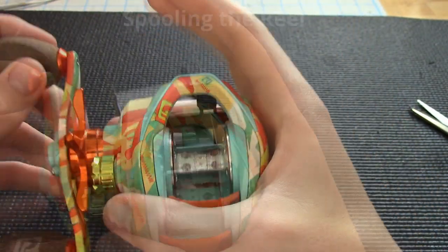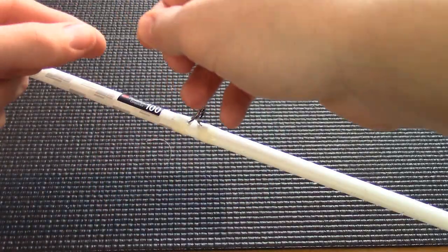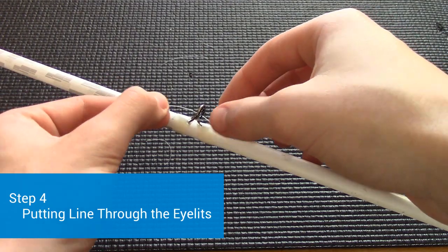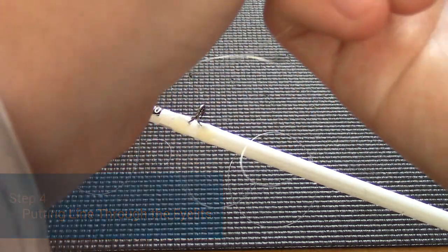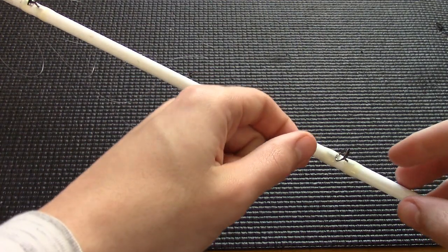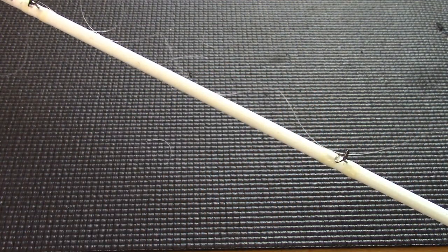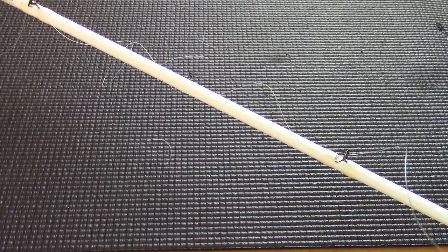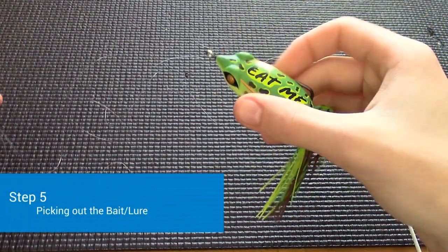I'm going to do the rest of the spooling off-camera because it takes a while. Next, take the line and put it through each eyelet, pulling it through, and do that for the rest of the eyelets until you're at the tip of the rod.